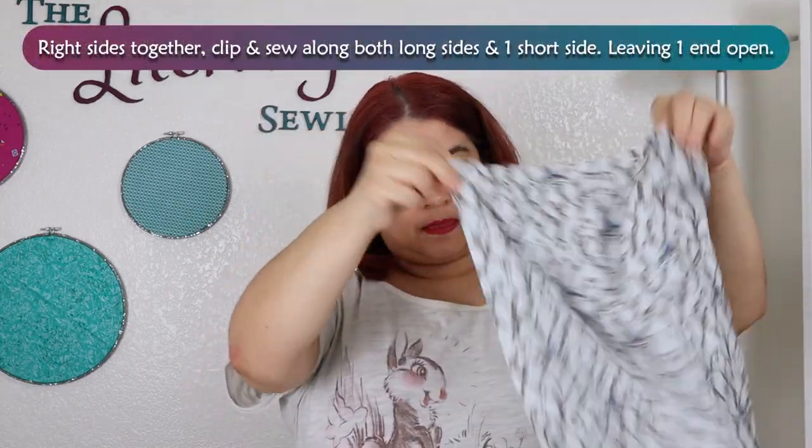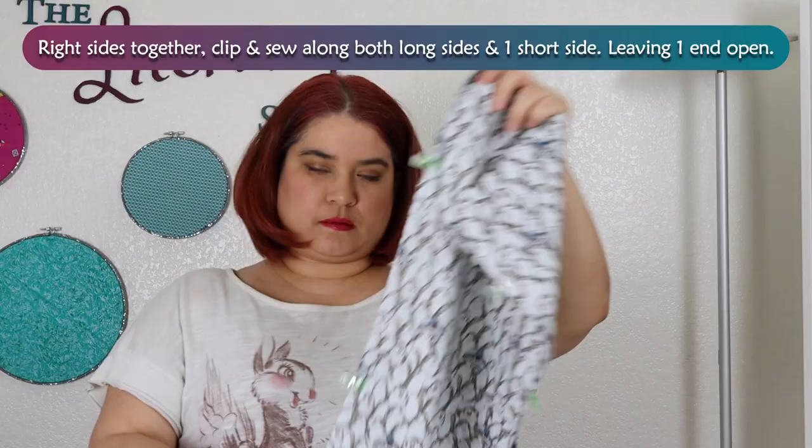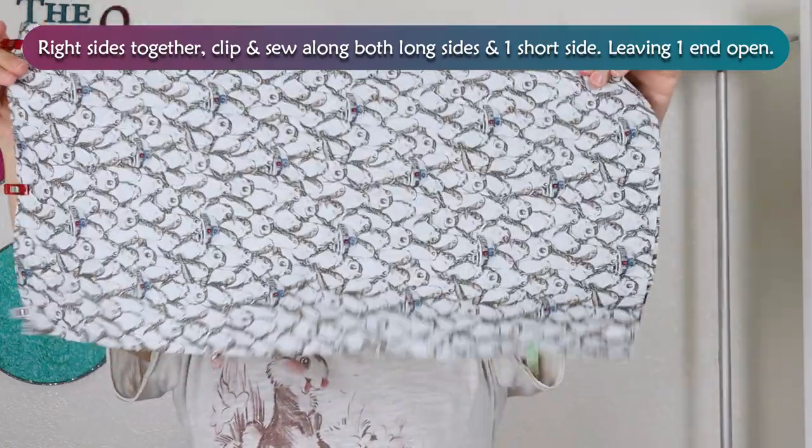Right sides together, clip and sew along both long sides and one short side, leaving one end open.